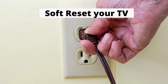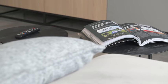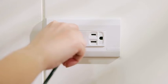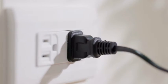Number 1: Soft Reset Your TV. This method will help get rid of any residual cache stored on your TV. Simply turn the TV off, unplug it from the wall, wait for 60 seconds, and plug it back in. This will most likely fix the issue, but if not, there are a few more things for you to try.